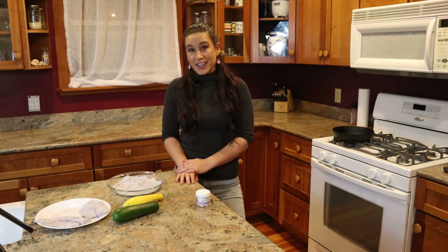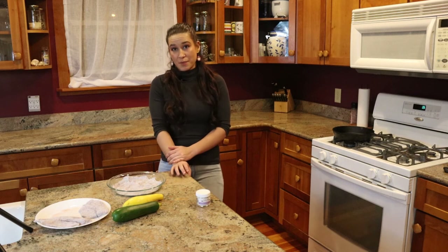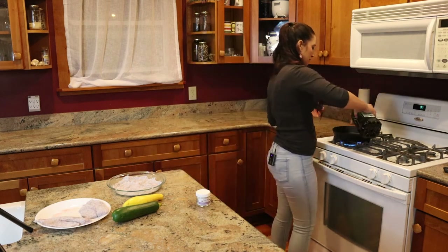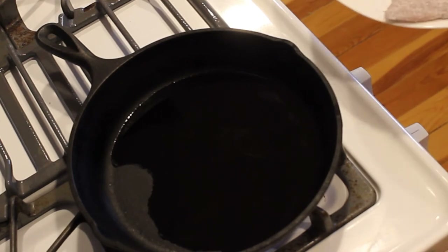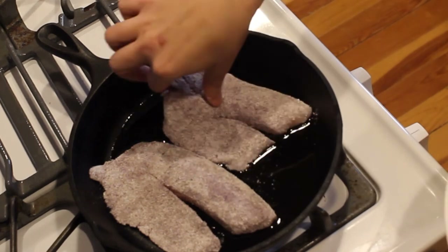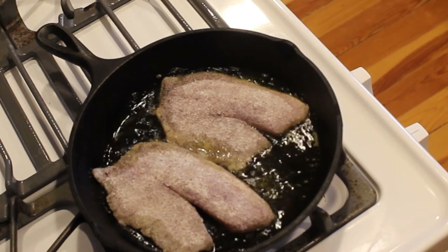Next we're going to heat our pan up to about medium high heat and add a little bit of oil to get that heating up as well. I'm using a cast iron pan but you're perfectly welcome to use a nonstick pan for this. I'm just adding a little bit of olive oil. After my oil is heated for about two minutes I'm just going to add my fish directly into the pan. Be gentle because if your oil is too hot and you splash it can hurt you. We'll let this fish cook for about five minutes on each side.